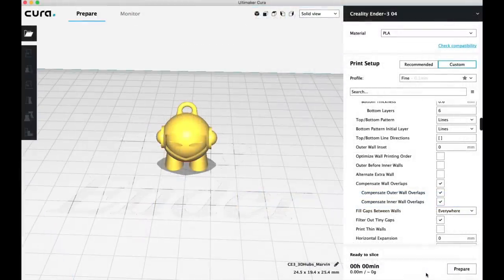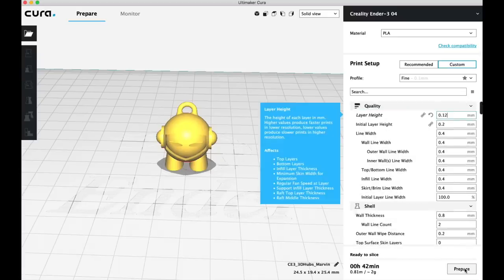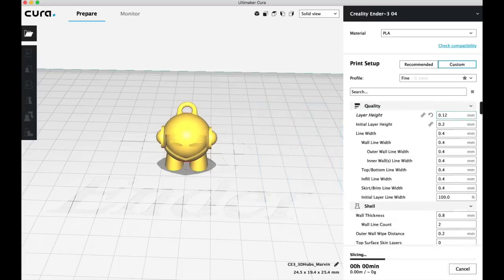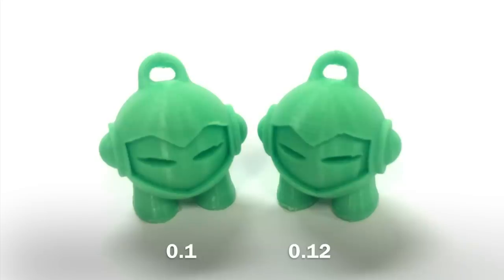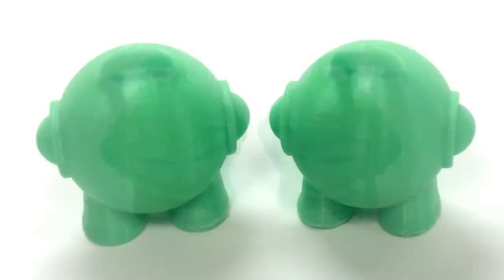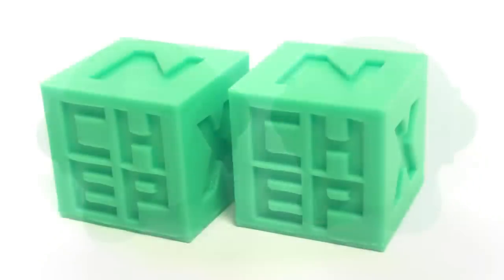Let's compare this. I'm going to slice this Marvin keychain at 0.1 — the stock setting — and it says 42 minutes to print with 20% fill. Now I'm just going to change the layer height to 0.12, because now I'm in my magic number, and it says 35 minutes to print. I saved seven minutes on this print — but what about quality? Are they the same? Here they are next to each other and frankly I can't tell them apart. I had to mark them on the bottom. They look identical to me, yet the 0.12 printed seven minutes faster than the 0.1.